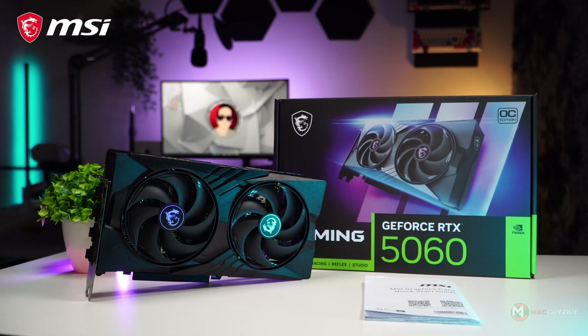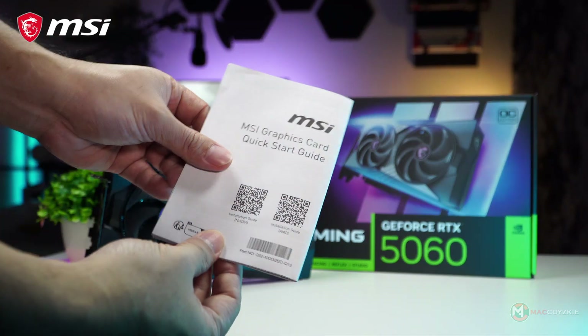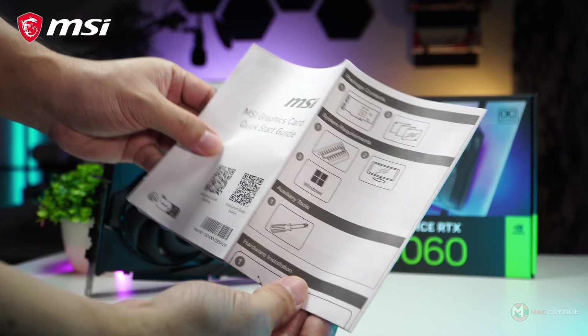So what do we get inside the box? The GPU itself, obviously, and the manual. Now let's check its physical design.